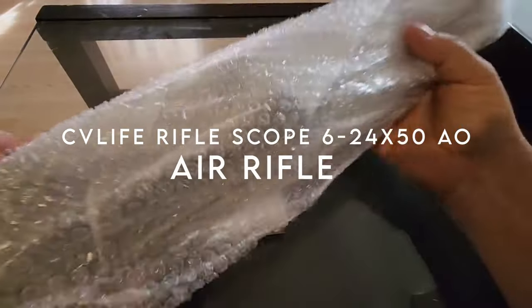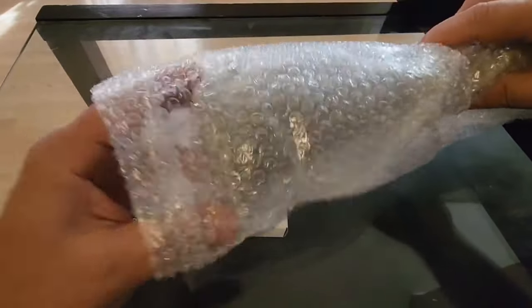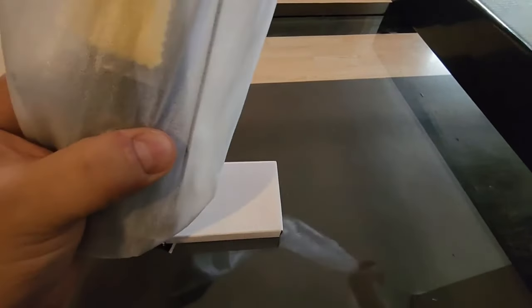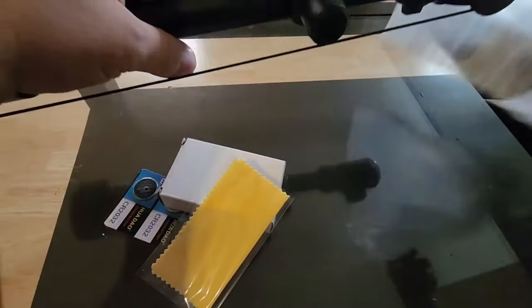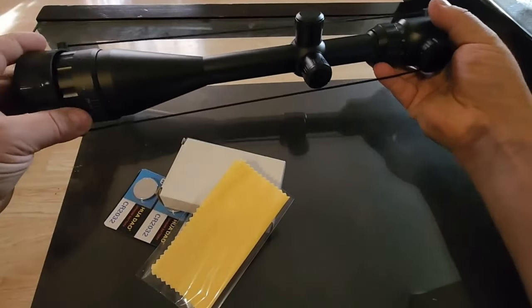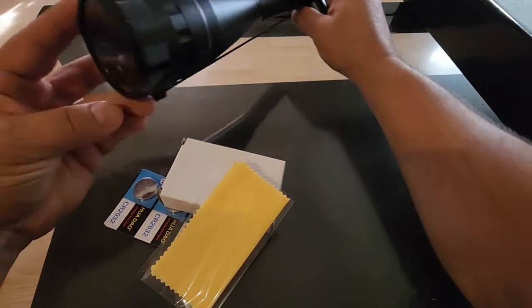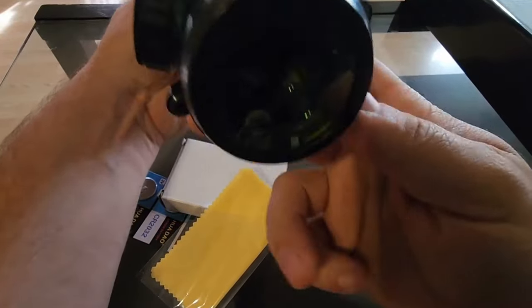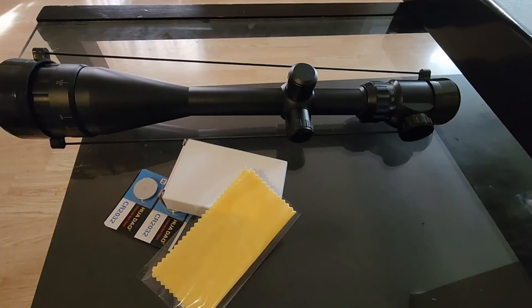On number 6, the CV Life Rifle Scope 6-24x50 AO. The CV Life 6-24x50 AO scope stands out with its impressive magnification range of 6x to 24x, making it a versatile choice for various shooting scenarios. The 50mm objective diameter ensures a bright and clear image, even in low-light conditions. With a field of view of 28 feet at 100 yards, this scope offers a wide viewing area to track targets easily. One standout feature is the precise 1/8-inch click value at 100 yards, allowing for accurate adjustments to zero in your shots.